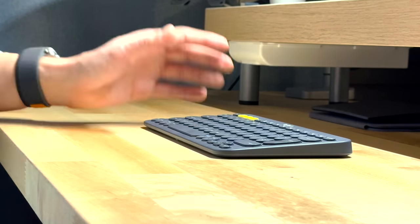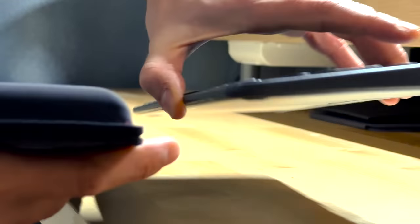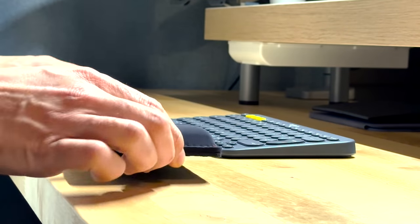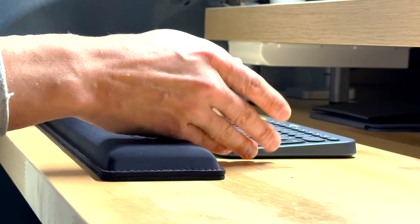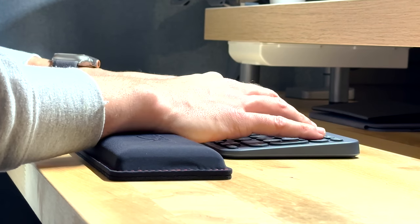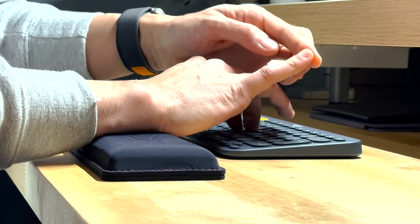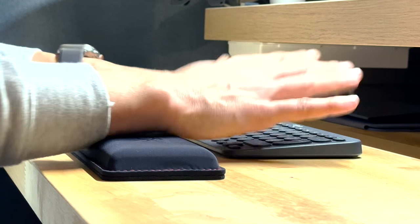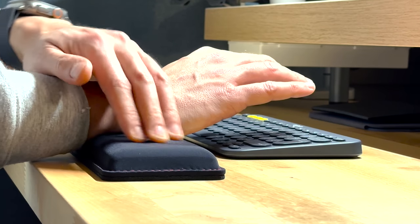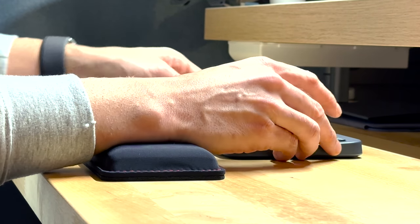Now let's see how it looks with the HyperX wrist support in place. Right away you can see the thickness — it's actually thicker than my keyboard, so maybe this isn't the best option for this specific compact keyboard. If you have a mechanical or taller keyboard, this might be the better option. But with the support, the angle is much softer — I don't need to raise my fingers to reach the keys, which is much more comfortable. In terms of feel, I really like the cool touch because of the gel. Very comfortable, though maybe a bit too high for my setup.